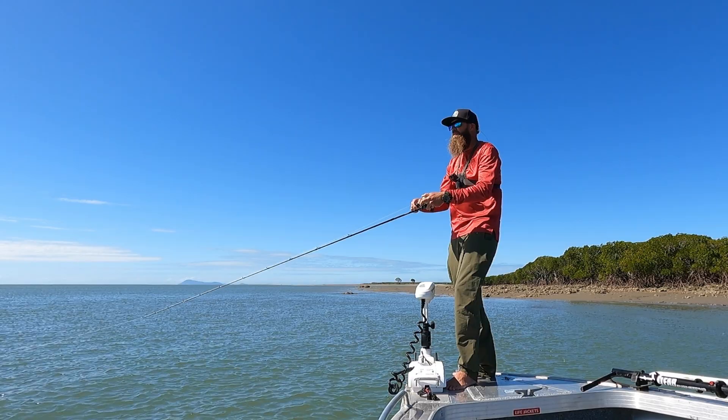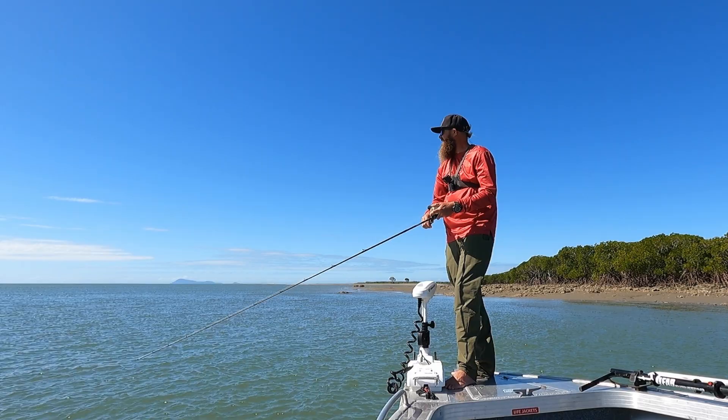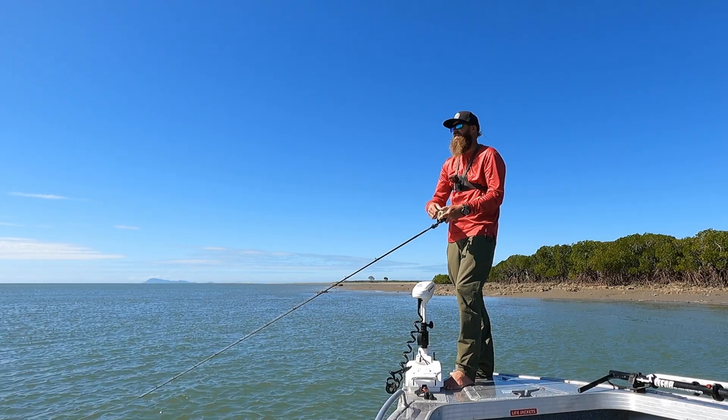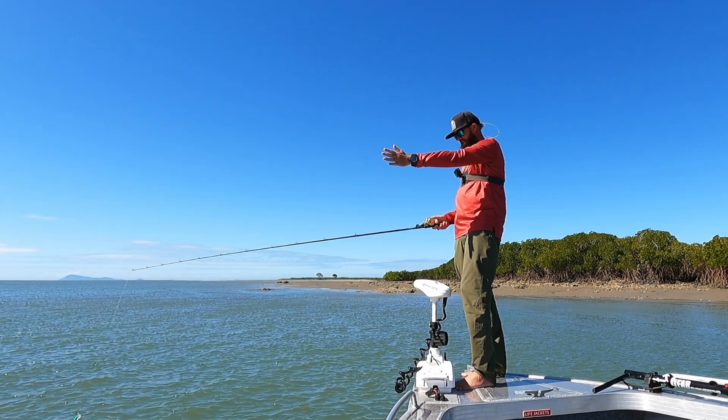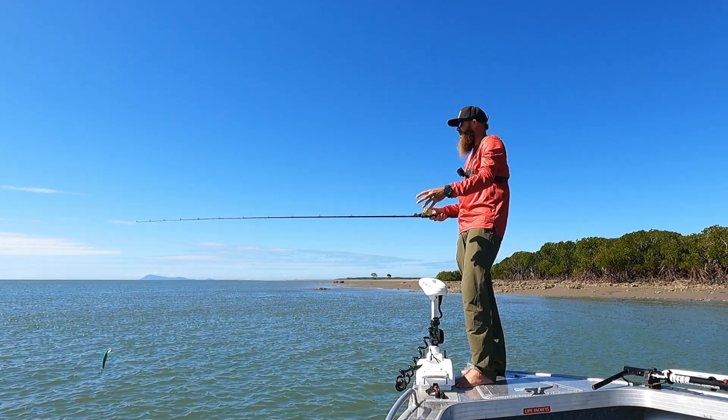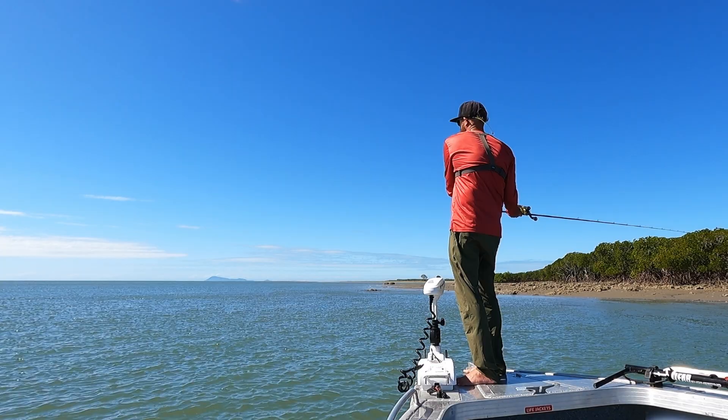When I'm fishing for barra in strong current like this, I'll consistently cast at the same area. What that does is give you the best chance of intercepting a fish. If I'm casting here, then next cast over there and next cast somewhere else, I've potentially missed a whole lot of fish moving through. By casting at the same spot I'm going to intercept a lot more fish. This is a tip I use most of the time when barra fishing in stronger current.